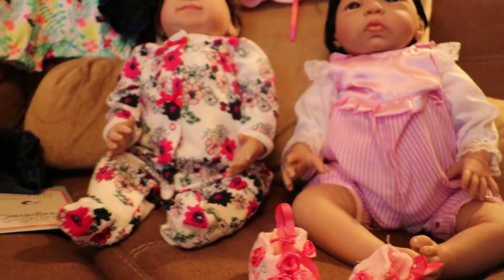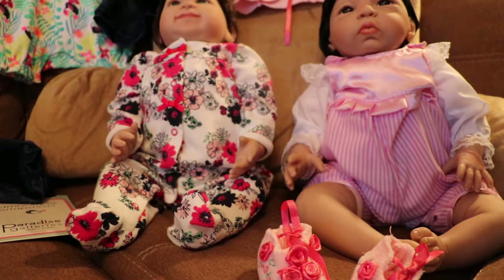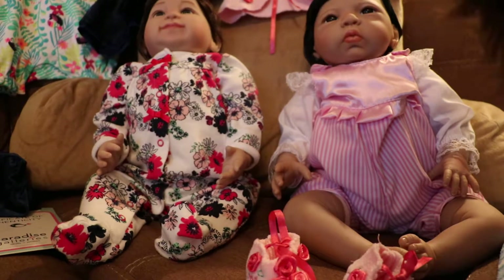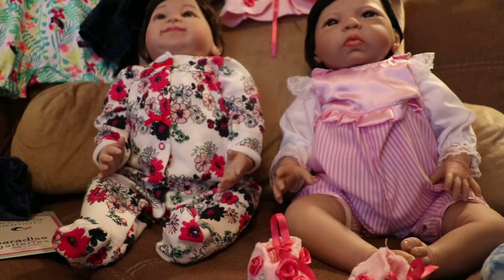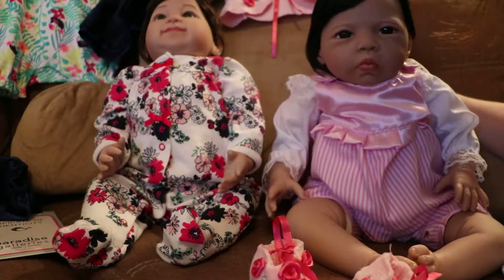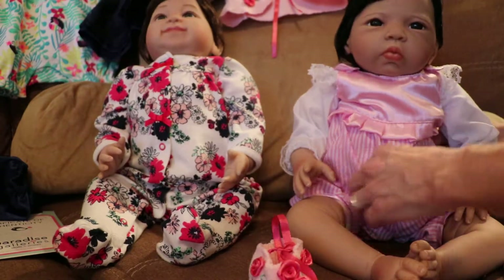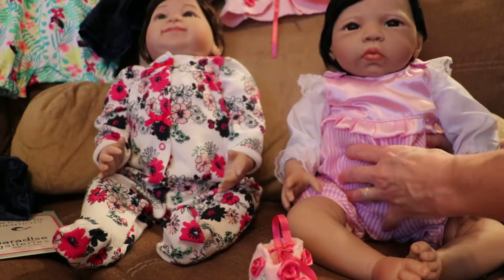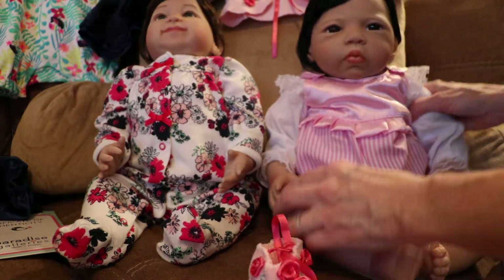I'm going to show you the little Paradise Galleries dolls. I didn't know about them until some of the other reborn mommies were showing theirs. This one's a very popular one — her name is Nishi. I like the way that they're very fluffy. They don't lack for stuffing, and they're heavy, and they can sit up, so it's really cute.